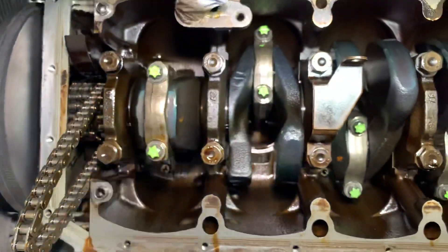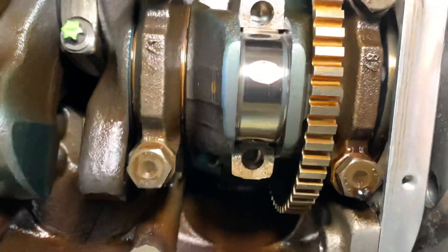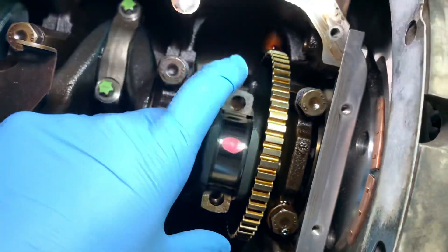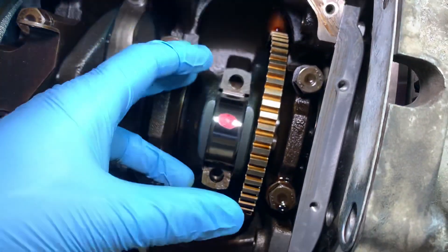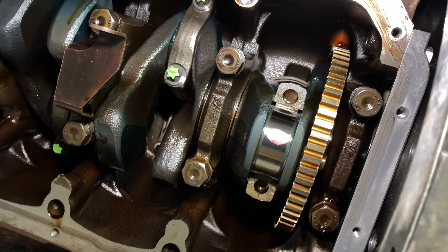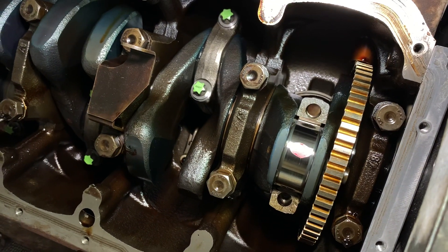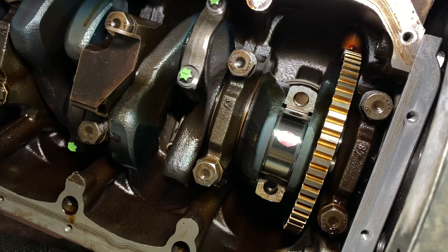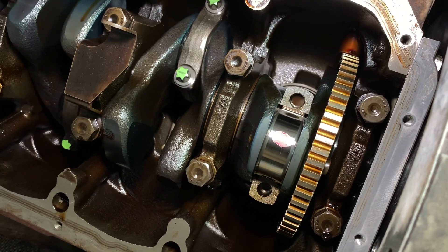We tend to start at the front of the engine at cylinder one and work our way towards the rear — we're now on the very last one. As with all the others, we've taken off the caps, undone the bolts, taken out the old bearings, and installed the new bearings. It's not just a case of installing them and leaving them — we plastic gauge measure every single one to make sure the clearance is correct and within BMW tolerance. This part of the crankshaft is called the journal: a highly polished, precision-machined part which must stay clean and free from debris, because the bearings rotate around it.